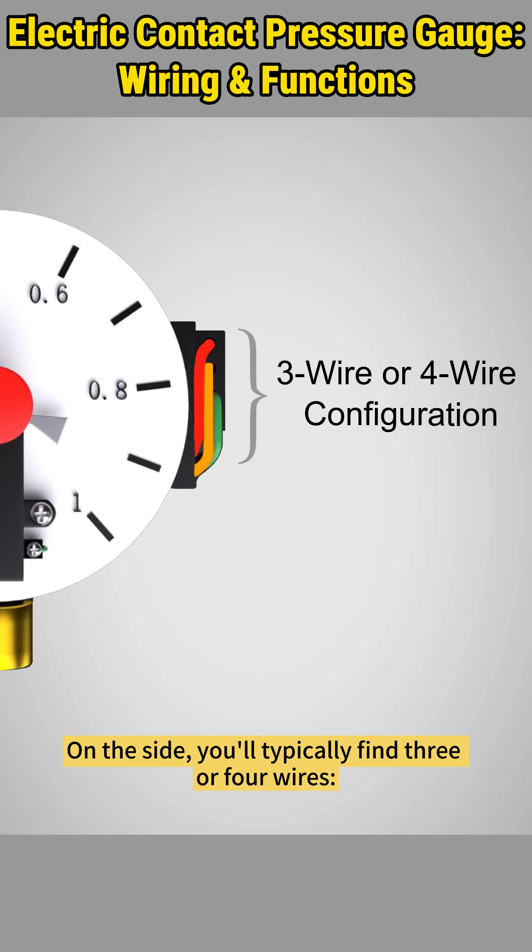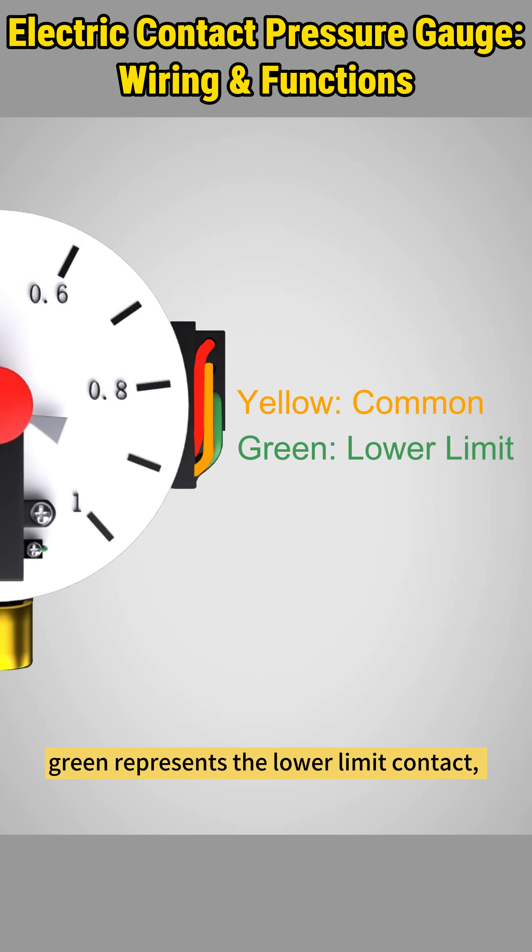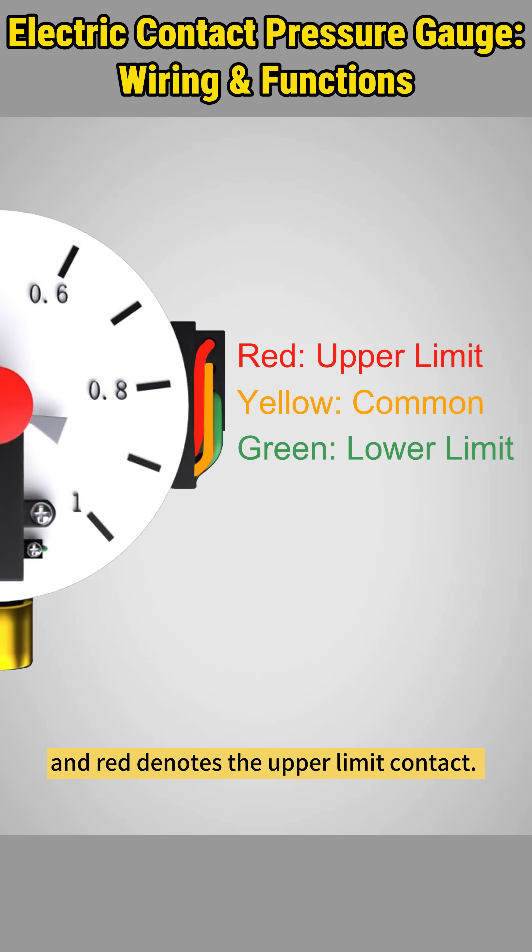Wiring is simple. On the side, you'll typically find three or four wires. The yellow wire serves as the common wire, green represents the lower limit contact, and red denotes the upper limit contact.